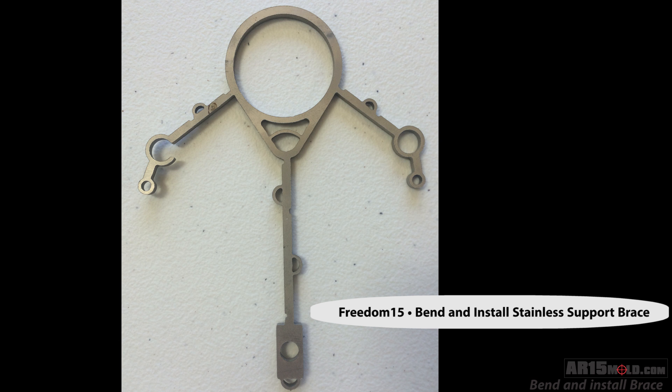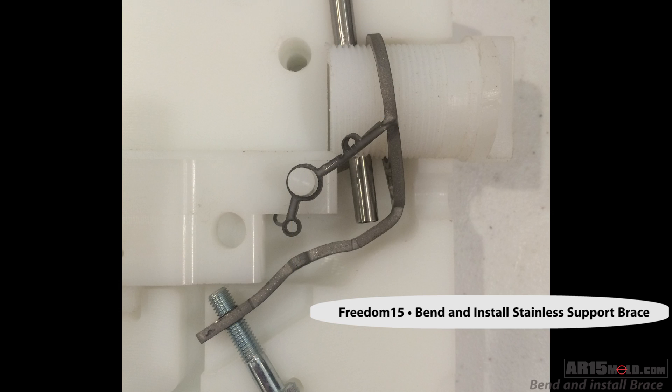AR15mold.com. In this video we're going to show you how to bend and install the stainless steel Freedom 15 brace.